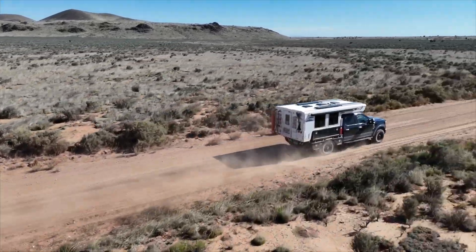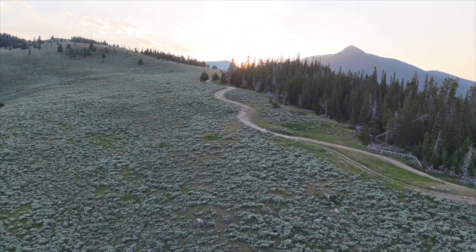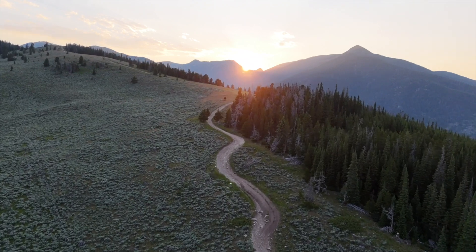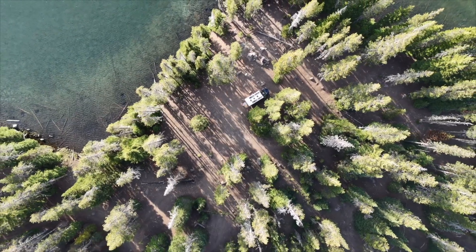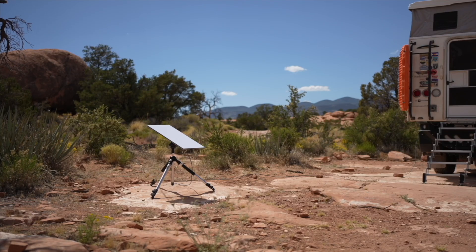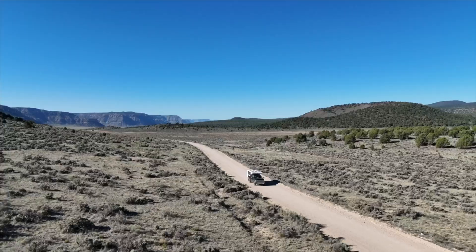At Bantha Overland we're on a mission to inspire and enable more people to get outside and experience the fulfillment of overland-based travel. Join us as we share our adventures and tips for finding awesome routes and dispersed camping, make our own DIY gear, and try to find our balance of mixing work and play as we try to spend more of our time traveling, exploring, and connecting.